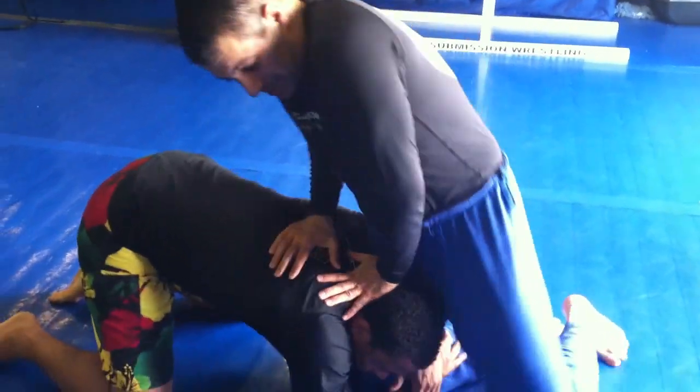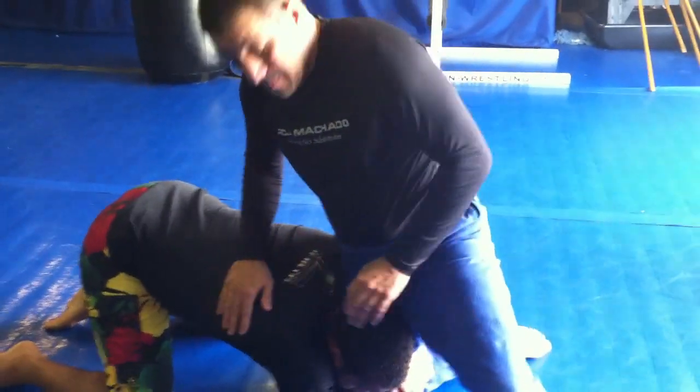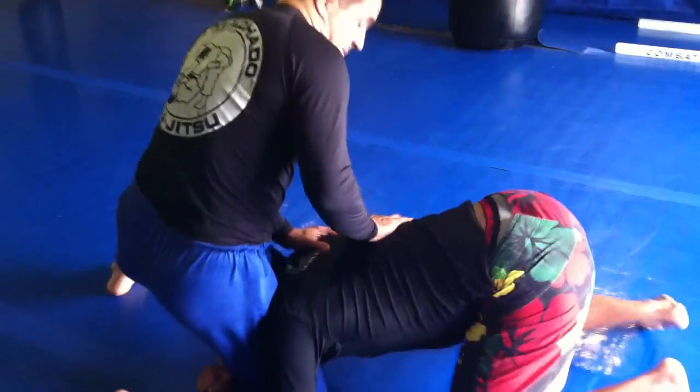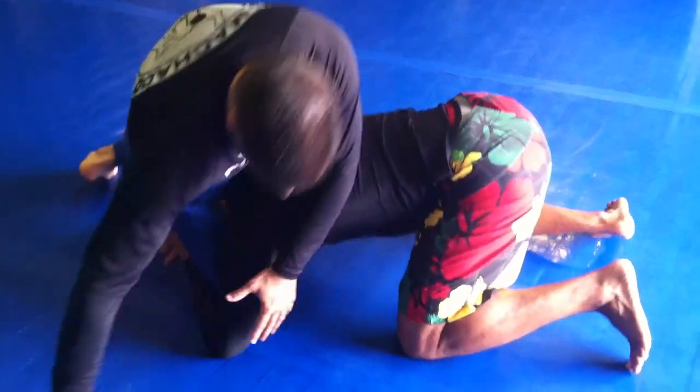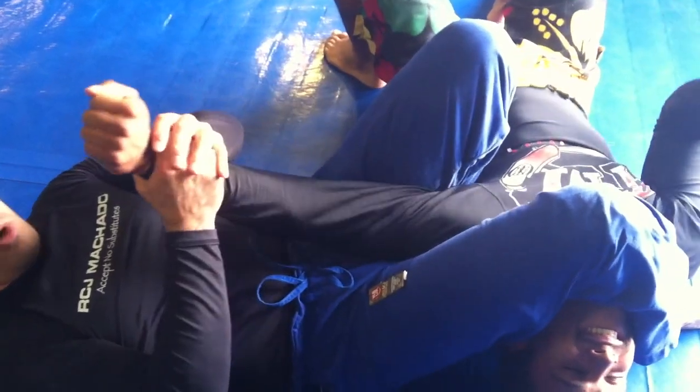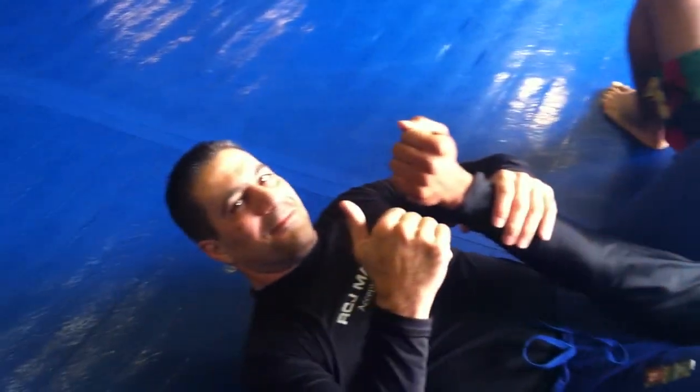From the single leg position, I post my leg up. Then from here, I turn forward his arm. Control, close my hand. I get my knee. Crunch. And go to arm bar position. I came up with your arm.